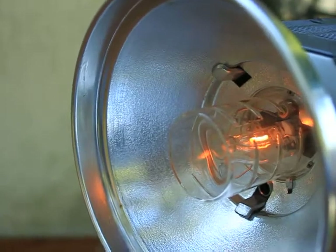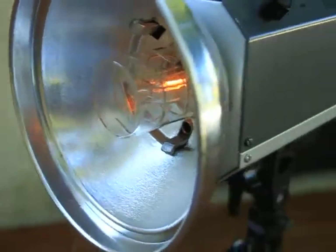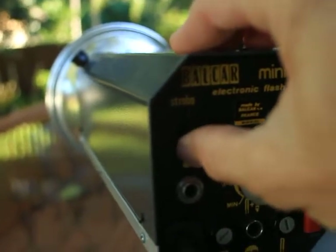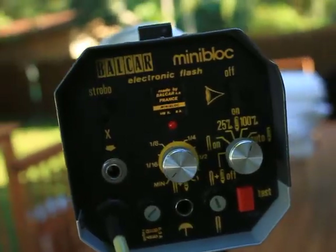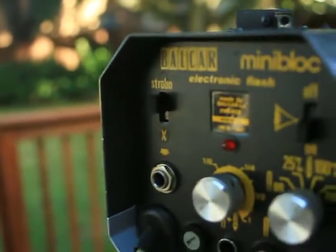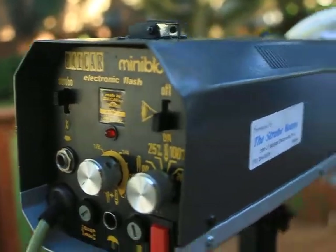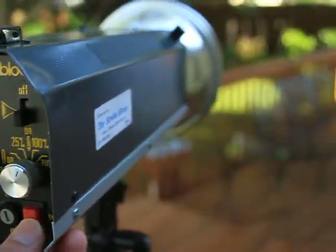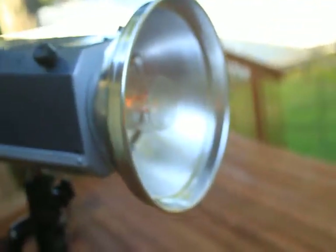It has a strobe function. See if I have that strobe function on — I do not. There's your strobe function right there, left hand side. I just toggled the switch up. X is off, we'll put it on. Fire the test button, hear it pop. See that? Now that, my friends, is awesome.